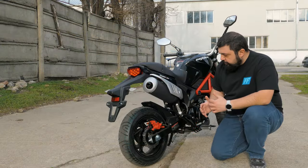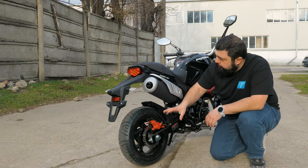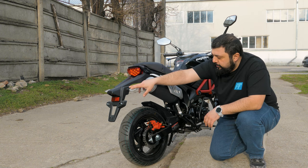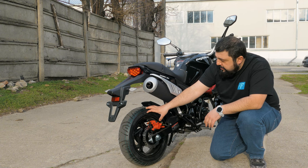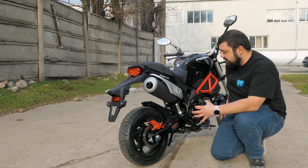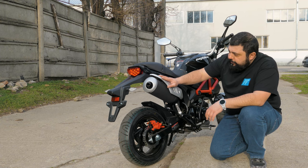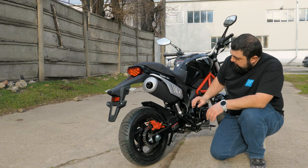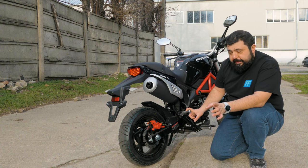Up here we have an 11-liter fuel tank. For something like this, that's a lot — it should drink about two liters per hundred kilometers, giving around 500 kilometers of range. Moving around to the back, we have a 190mm brake disc with a single piston caliper, an LED rear light and LED turn signal indicators. The rear wheel is also 12 inches — 120/70-12 — so it basically has a square stance, same size tire front and rear.